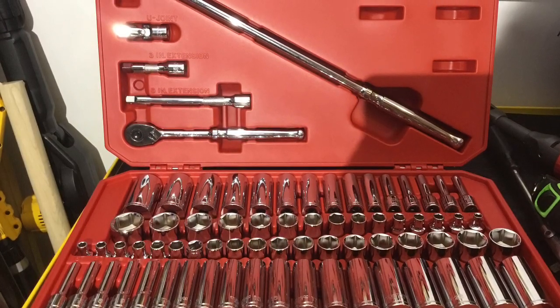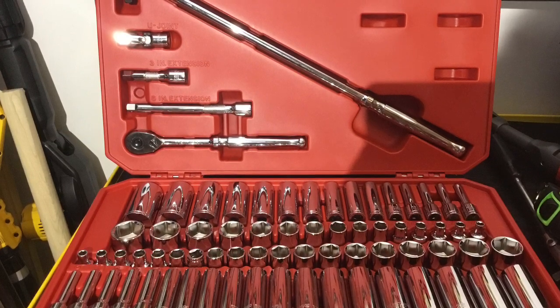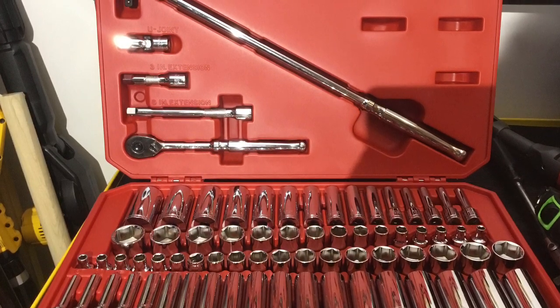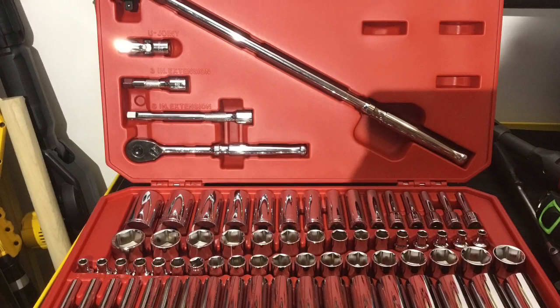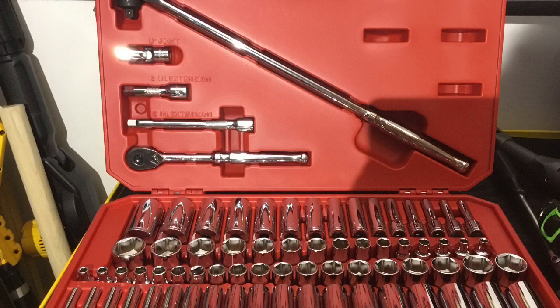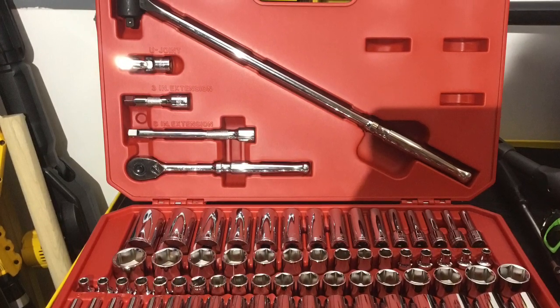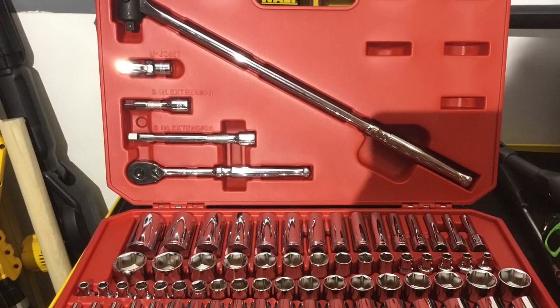I tried the set on the power ratchet from Milwaukee, and I tried it on some classic Craftsman ratchets. I tried half a dozen of the sockets and they work quite well. Overall, it's definitely a very good set that is great for the price.